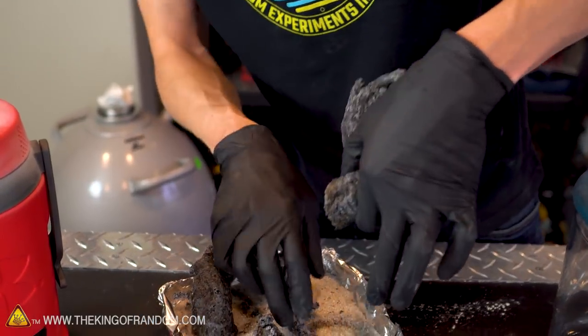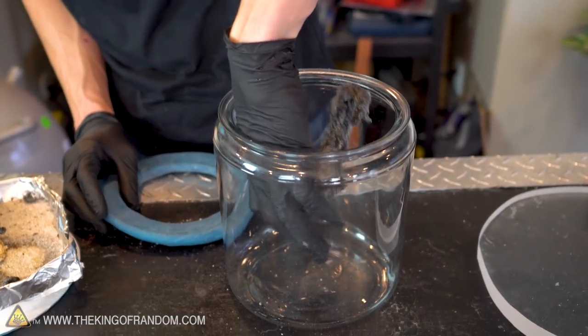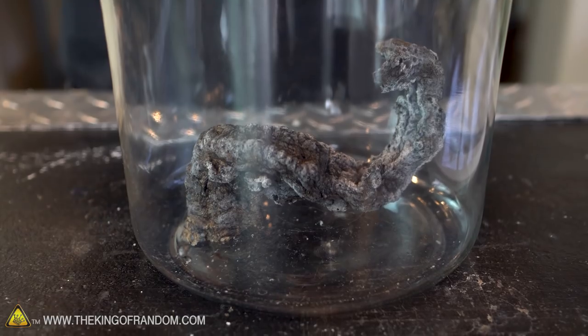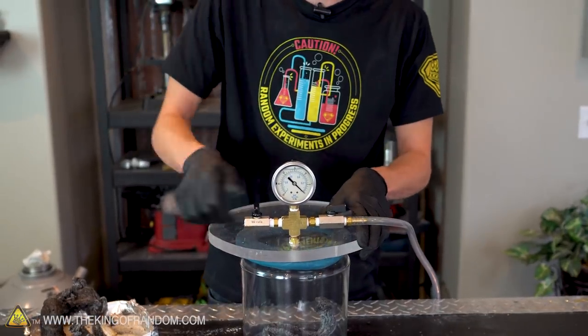Let's do the vacuum chamber first. These things are so lightweight — they are mostly air, and that's the kind of thing that usually reacts in a vacuum chamber. But I don't know if we have any closed cells; all the air might just escape right out of it. Let's find out.